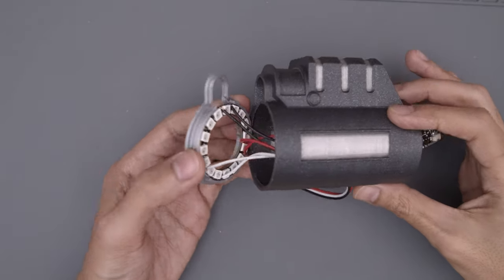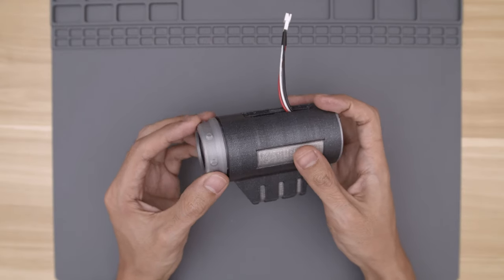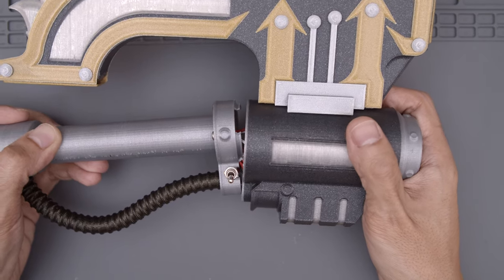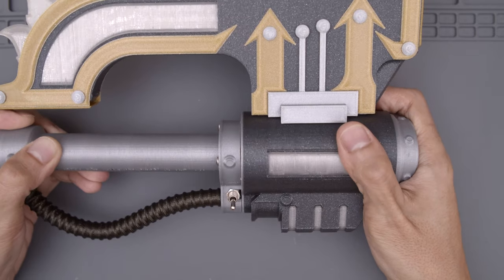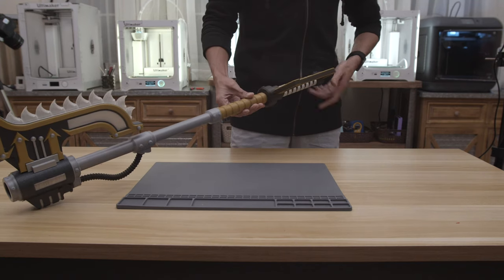The NeoPixel ring is press-fitted into a cover that gets installed in the canister. A speaker is housed in a retainer and snap fits on top. The blade assembly locks onto a coupler that gets screwed into the tubing. The pipe extension and handle are then installed by screwing them together.